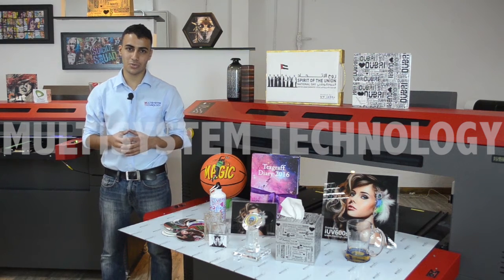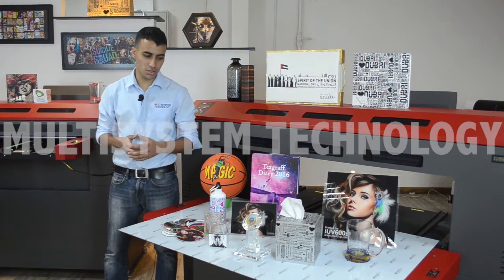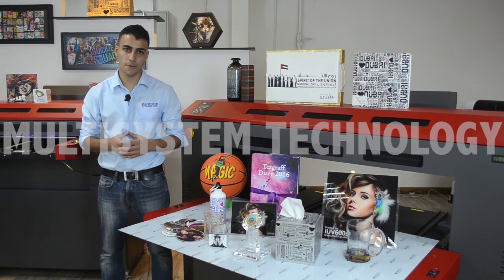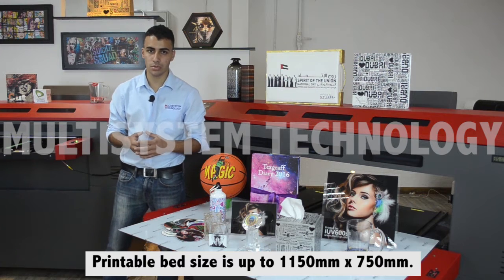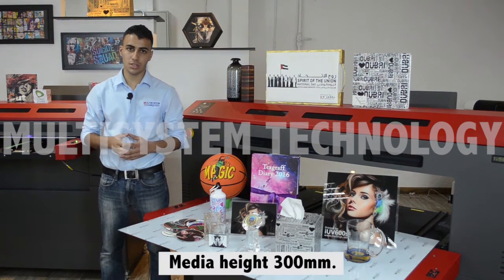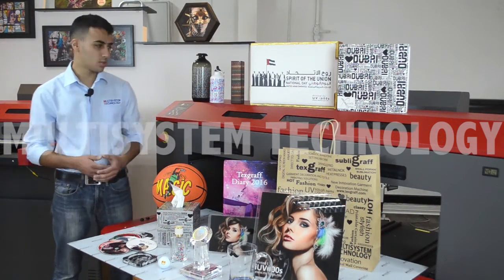Here I'm standing next to the IO V600S flat plate printer. The advantage of this machine is that it can take bigger and heavier sizes. It has a printable bed size of 1150 by 750 millimeters. The maximum media height is 300 mm. Let me show you some of the samples we have printed on the IO V printers.